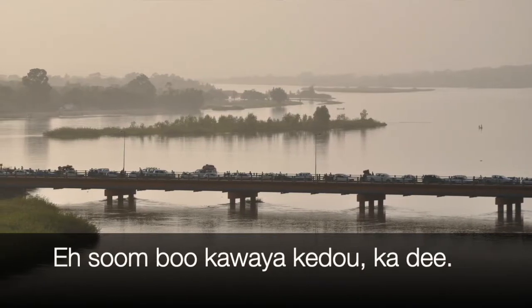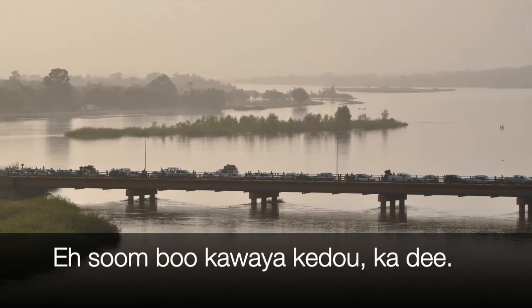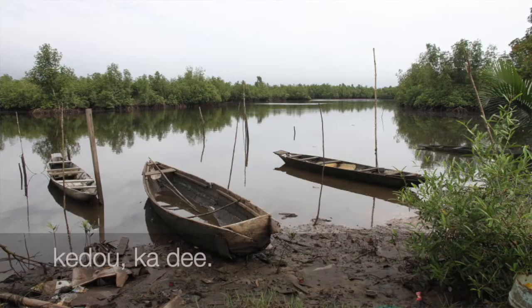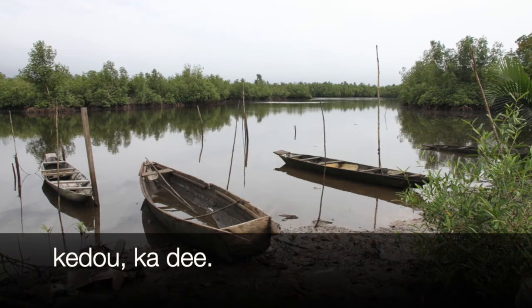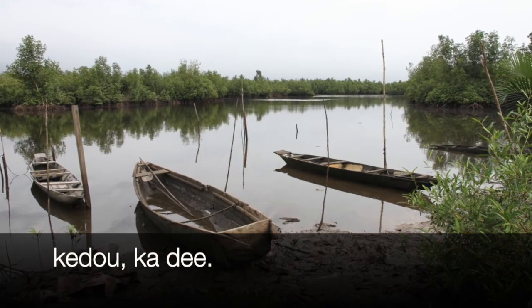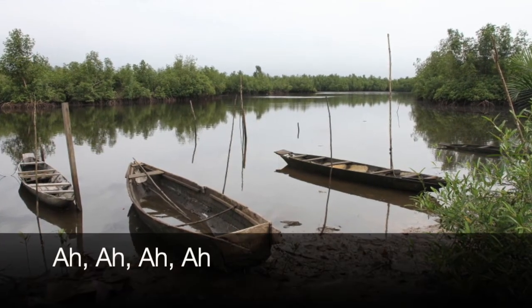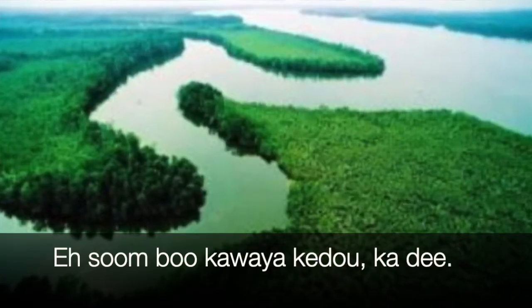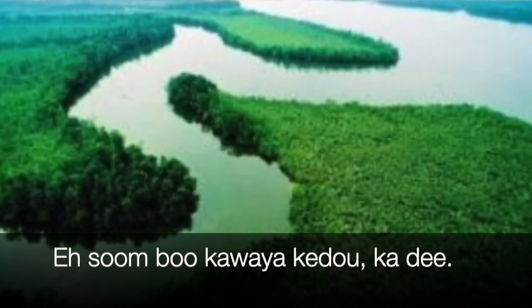Now let's add the song with the words. Asumbu kawaya kerukadi. Asumbu kawaya kerukadi. Kerukadi. Kerukadi. Oh, oh, oh. Asumbu kawaya kerukadi.